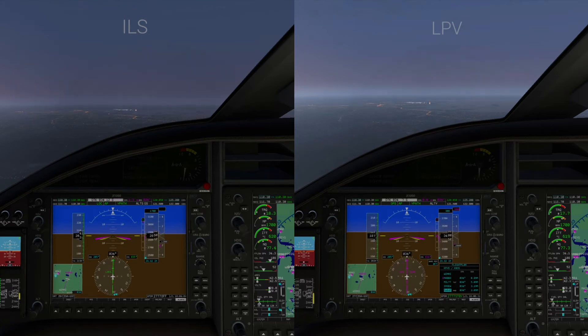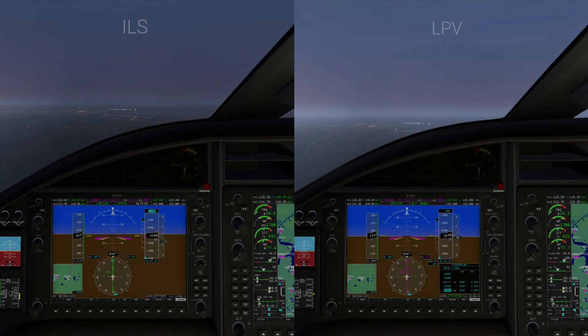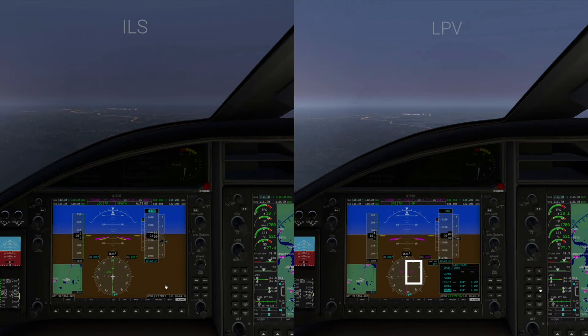On the ILS side we're going to descend down to 1,700 feet, which is the final approach fix altitude, and we'll level off there until we meet up with the glide slope and begin our final descent down to the runway. On the LPV side, notice we've lost the arrow and now have a magenta diamond — this means we've gone from VNAV to LPV, the more precise approach. You can see in the compass it says GPS on one side and LPV on the other, and we are beginning our descent on that side.